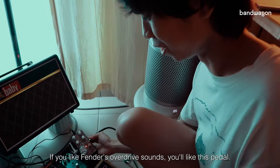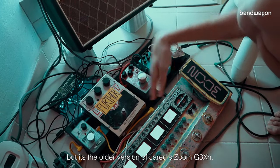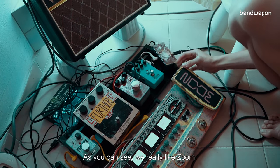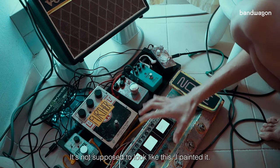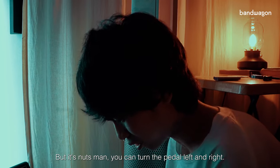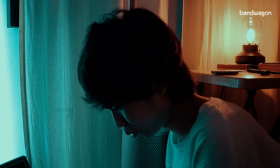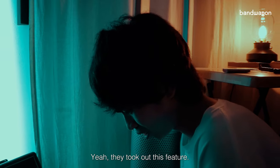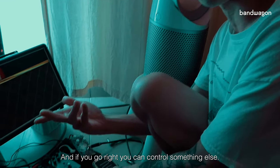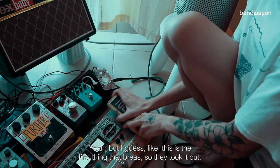This next one I don't bring out anymore — it's the older version of Jared's Zoom. As you can see, we really like Zoom. It's not supposed to look like this — I painted it. But it's nuts: you can tilt the pedal left and right and you're controlling different things. That's what I missed — they took out that feature, but it was ahead of its time.